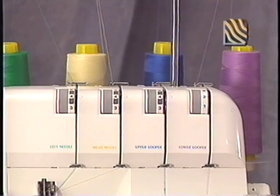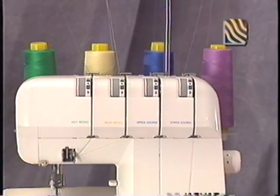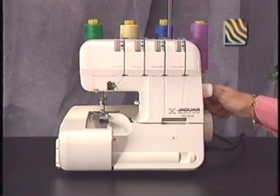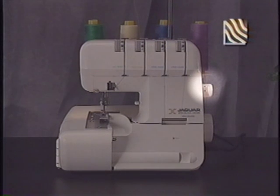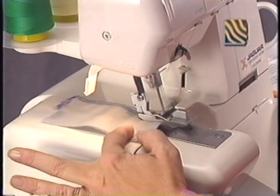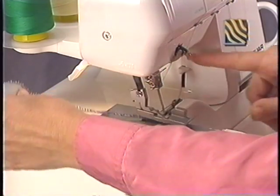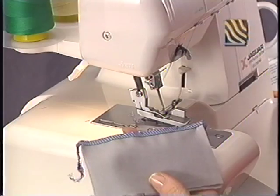When performing the 4-thread overlock, the tension for the lower and upper looper threads and the right and left needle threads should all be set at 4, with an over edge width of 6 millimeters and the differential feed dial set at 1. To adjust the stitch length, turn the stitch length dial until the required length is acquired. The higher the number, the longer the stitch. You can adjust the stitch length from 1 to 5 millimeters, with the typical setting being 2.5 to 3.5 millimeters. Raising the presser foot lever releases all tensions and results in the easy removal of fabrics from your machine.